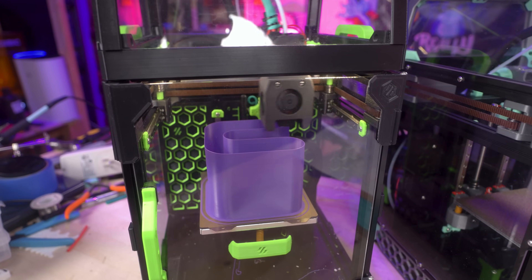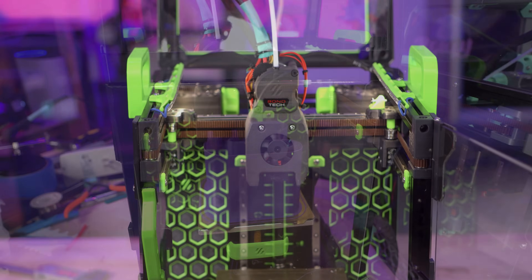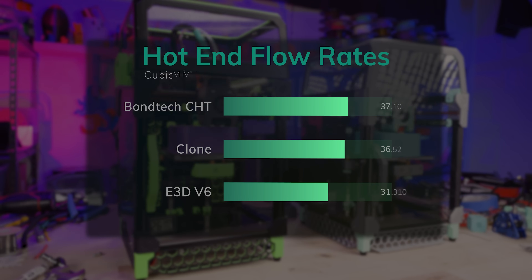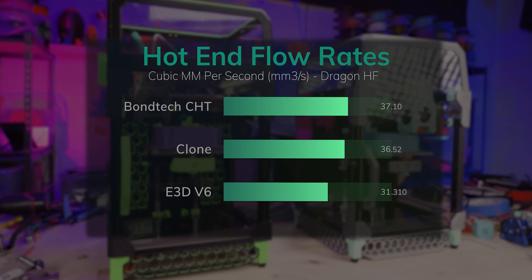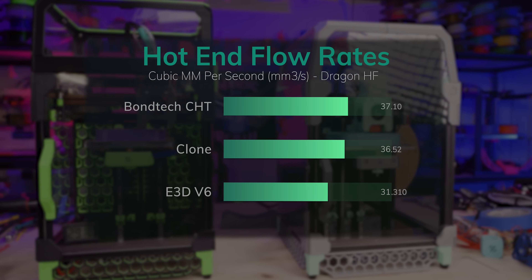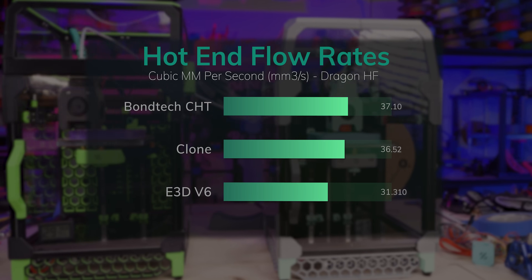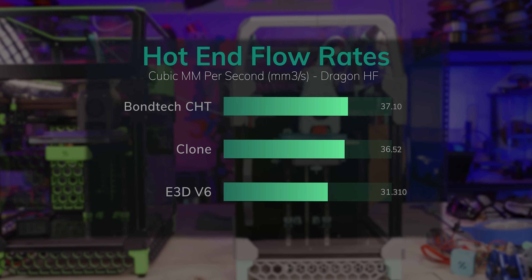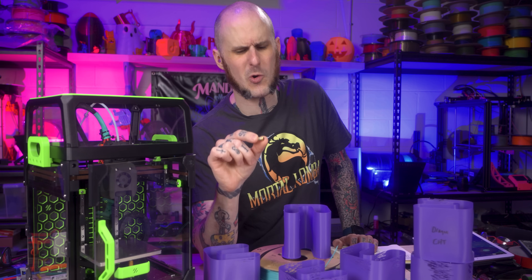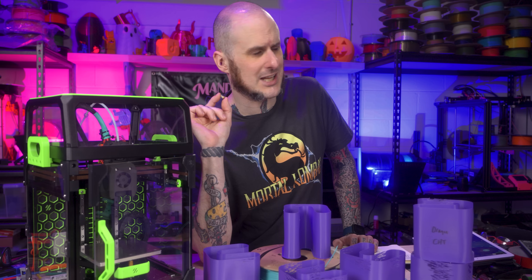When testing with the Dragon-equipped V0, I ran the same G-code and three tests per nozzle — but the results were nothing like I expected. Looking at the chart, the CHT nozzle is still the winner, but that knockoff clone is right on its heels. This is a complete comeback-kid moment compared to its performance in the budget machine, and the E3D V6 nozzle is now coming up the rear. But why is this budget nozzle working so much better in the quality hotend? I puzzled over this for a while and it finally clicked while I was lying in bed.